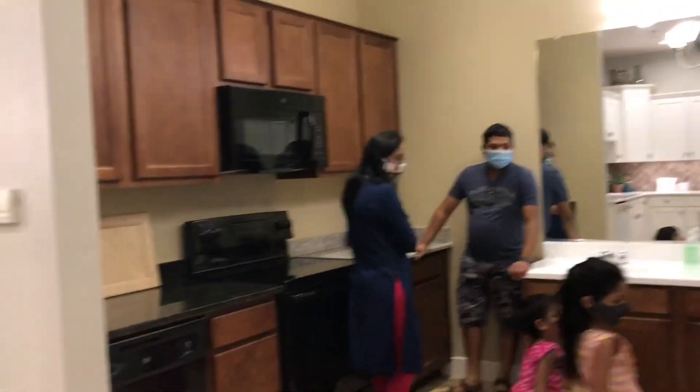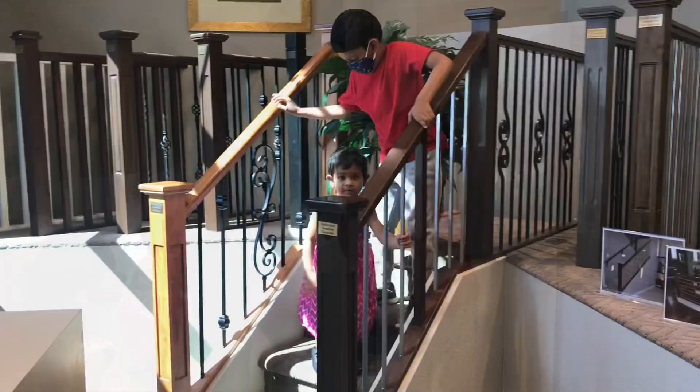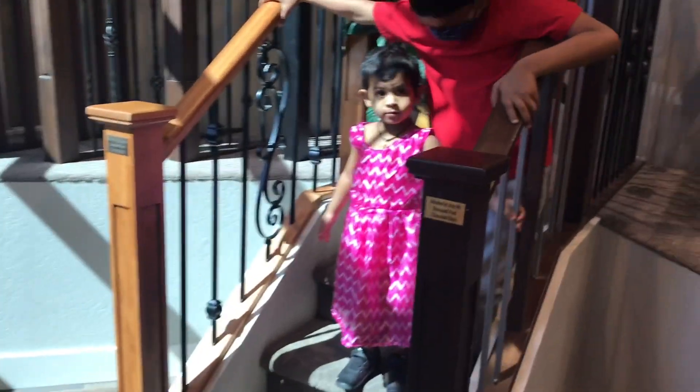This is the design center. We have to choose the design center and choose the design. This is the design center of the Maha builder.